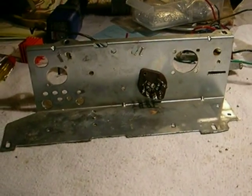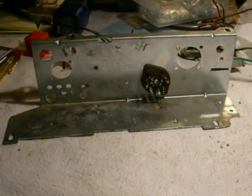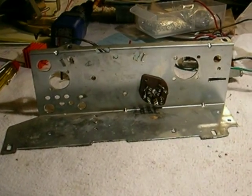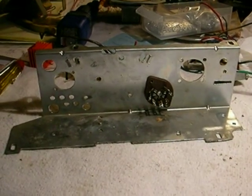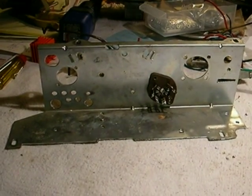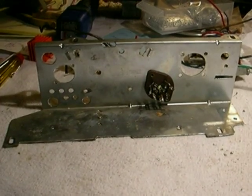For our cartridge, we're going to use an ElectroVoice Zenith high fidelity cartridge, like the Microtouch 2G tonearm changer uses. It has a frequency response of 30 to 18,000 cycles — probably the best you can get. And I'm going to put that in the arm as our cartridge.